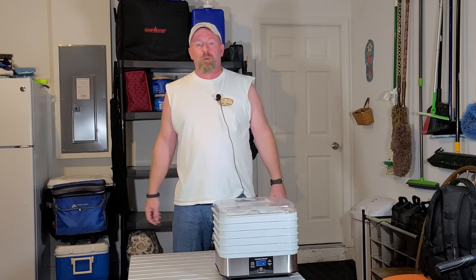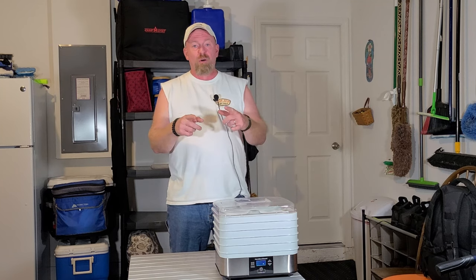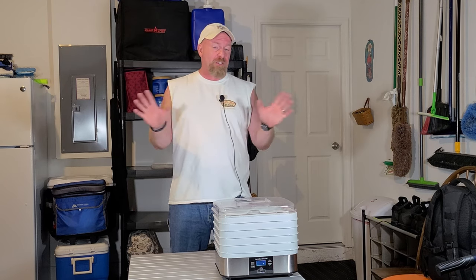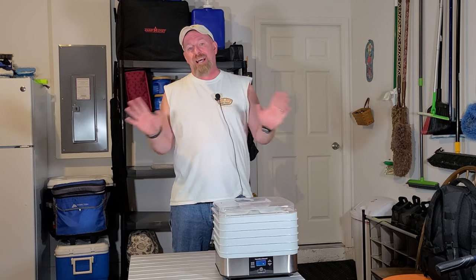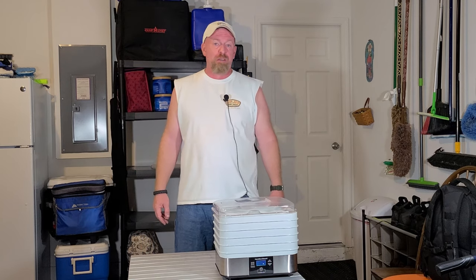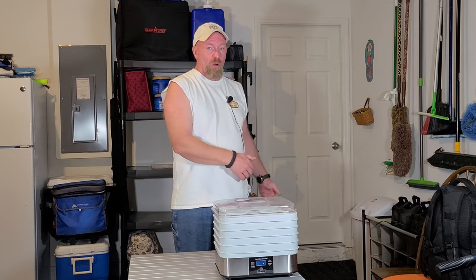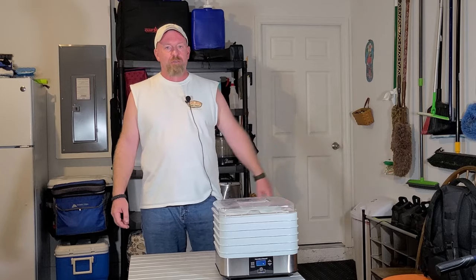Welcome back to Survival Preparedness for Beginners. Do you have questions about your dehydrator? Do you know how to dehydrate your food? We all have to be vigilant before the ball drops at the end of this year. Next year is going to be a totally different story. Things are going to change, get even more expensive, and I believe shortages are going to get even worse than what you're already seeing in the stores. So do you know how to dehydrate?